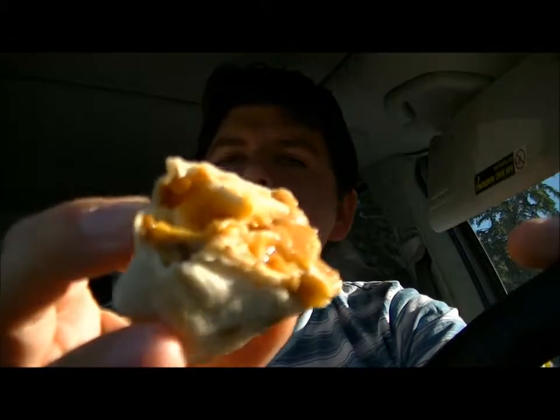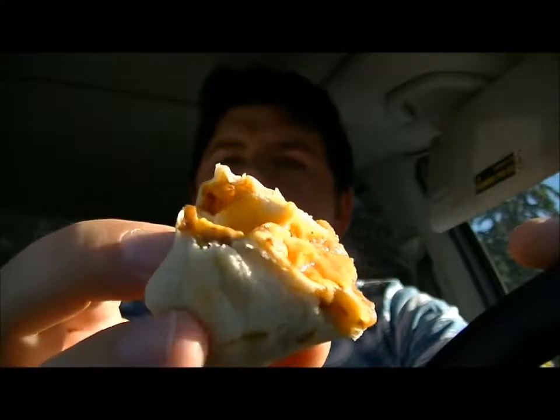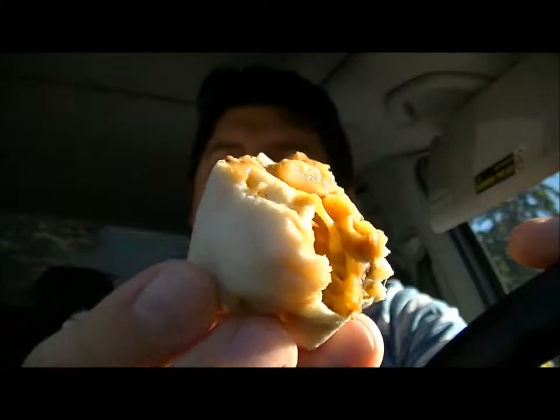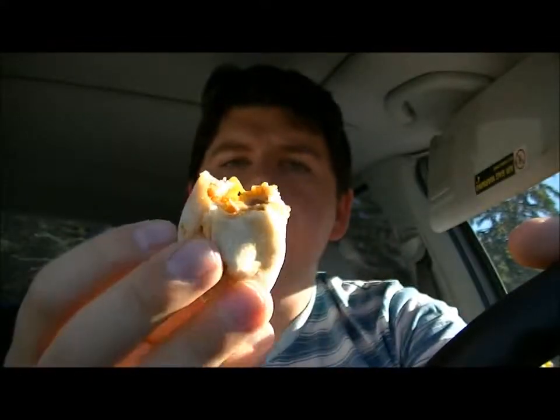Sorry guys, let me give you a little view there — you can just see that cheese and those beans. Good tortilla, you got your carbs in there, your fats, your proteins. That's it.